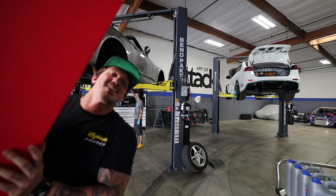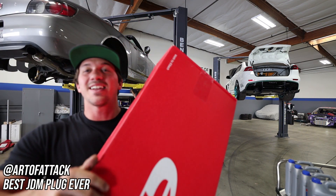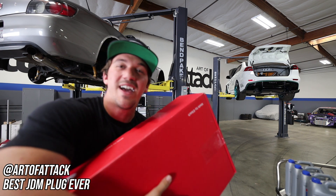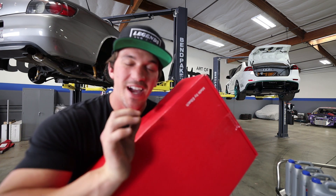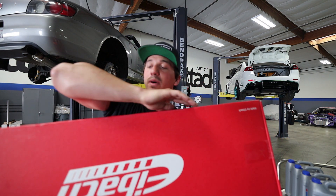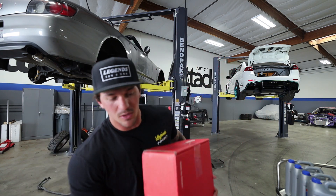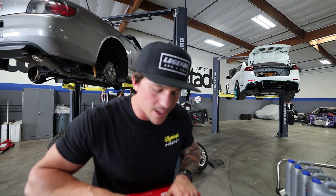What is up guys, welcome back to the S2000 build series. We are at Art of Attack doing some maintenance and work to the S2000 because tomorrow is track day. Today we are preparing the S2000 for the track and doing a couple of small mods, such as the front sway bar to help prevent oversteer and keep the overall body roll of the car down a little bit.